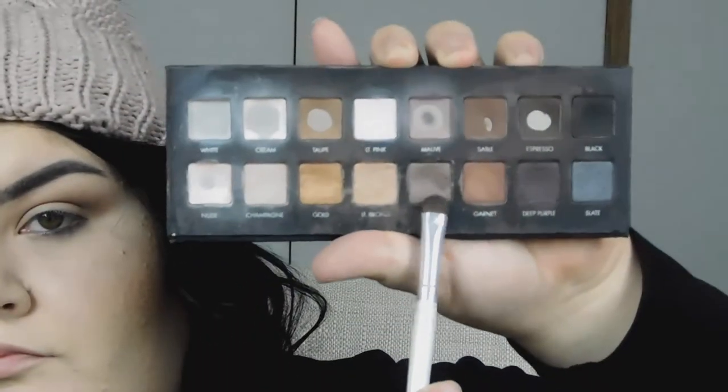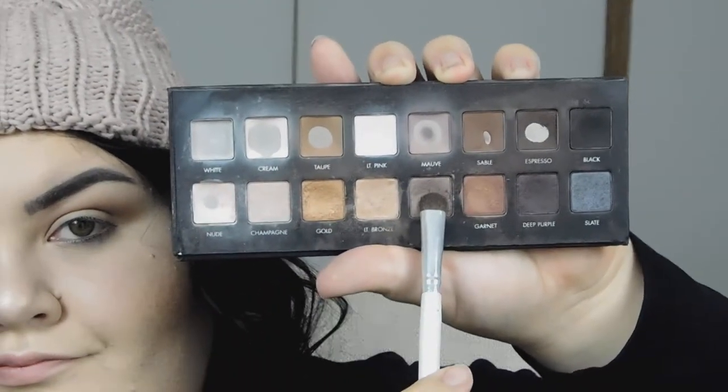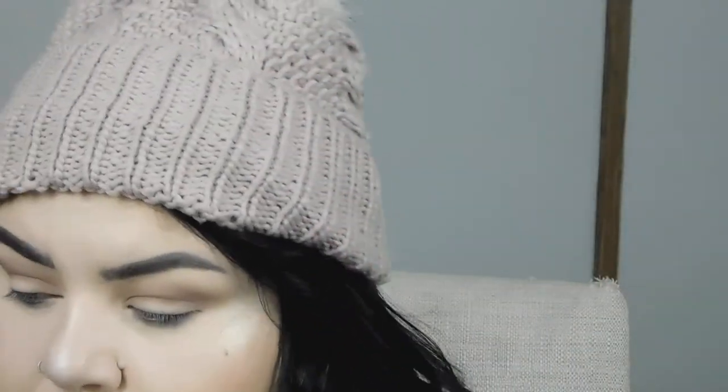Now I am going to go in with my Lorac Pro palette, into the shade 'Pewter,' on a flat shader brush that I'm going to spray with my setting spray, and I'm going to pack that all over the lid.